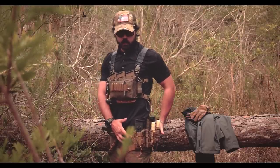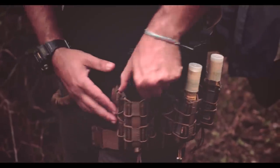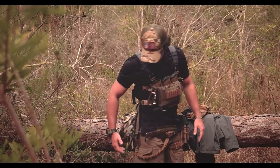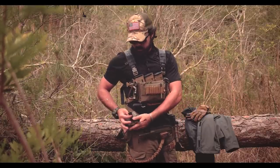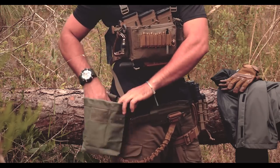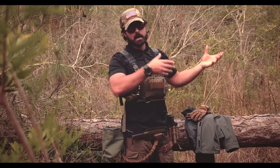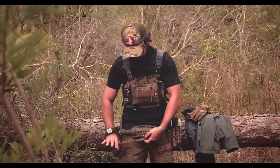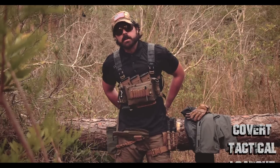To the left, these are HSGI three-taco pouches, and this is also their drop leg holster — another three mags. I've got two flares and a Leatherman multi-tool. This is a Maxpedition Rolly Polly — showed it in other videos — it's just a dump pouch so I can stuff twigs and tinder or anything I don't want to get dirty in my pack.